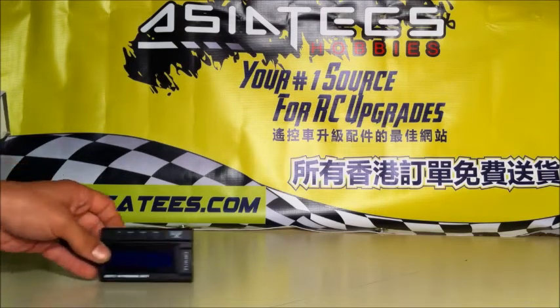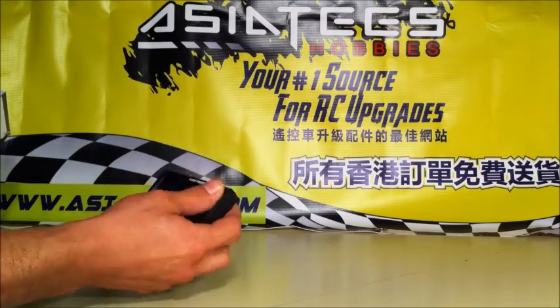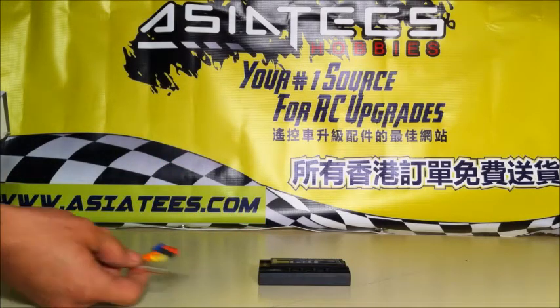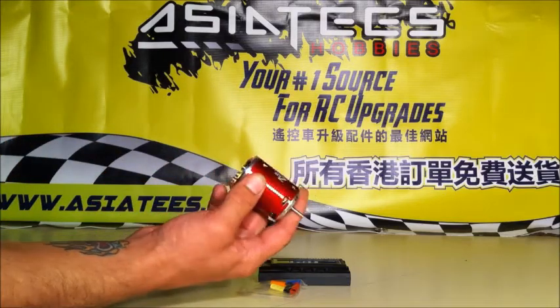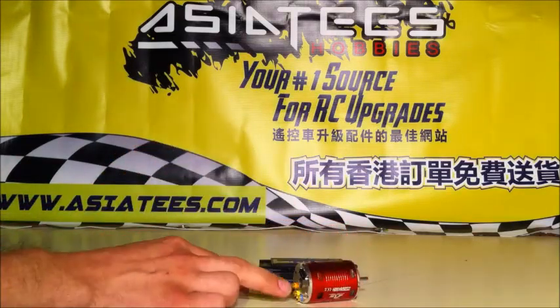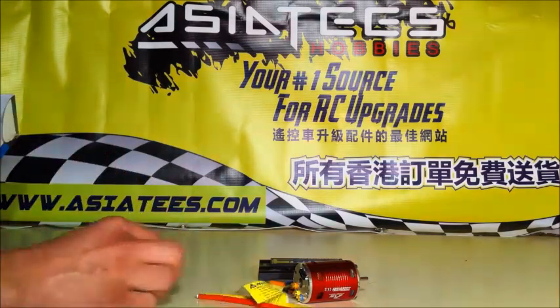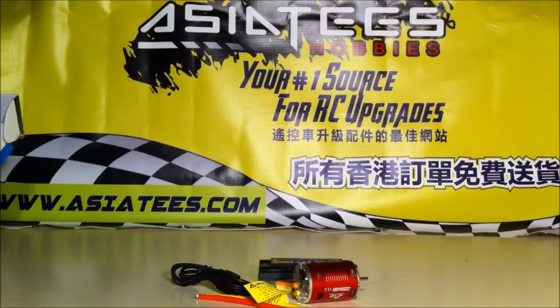The thing I think is cool is it comes with the program card here — LCD — so you can make it do different things and keep track of different things. Put your heat shrink tubing. And that motor right there looks pretty sweet — brushless and ready to go. It's got solder wire points on there. It comes with all the wires you need, of course. It also comes with a USB so you can hook it up to your program card.